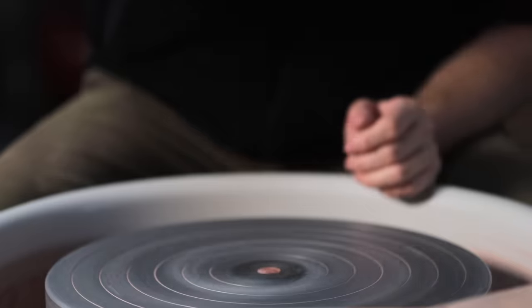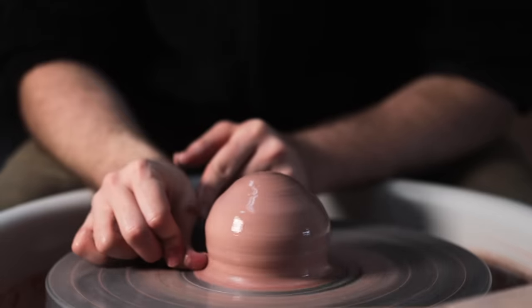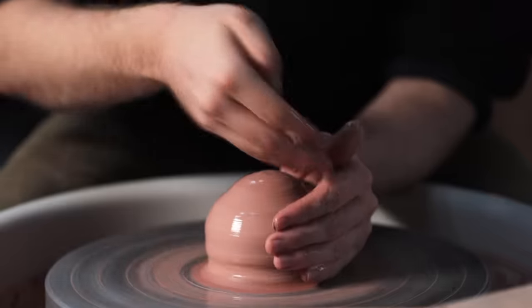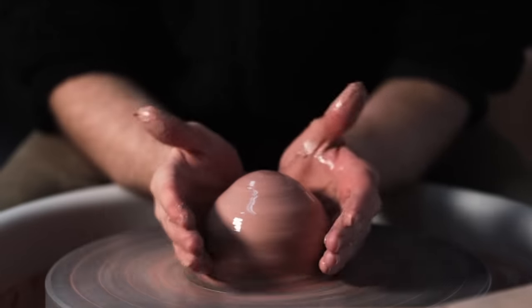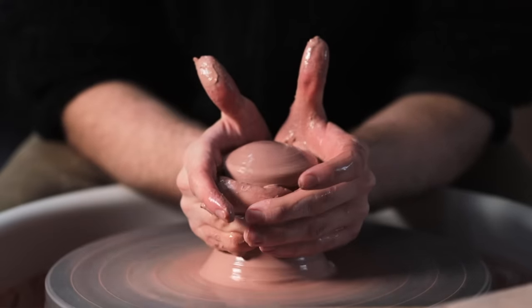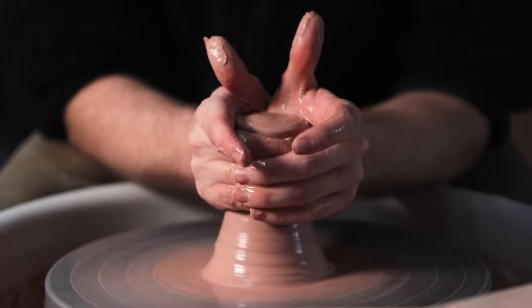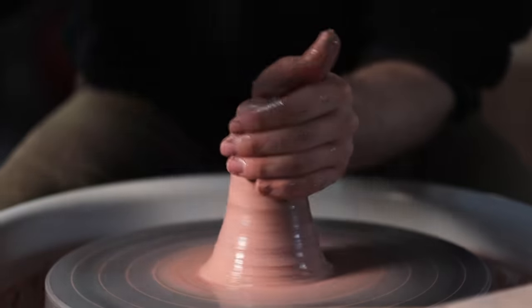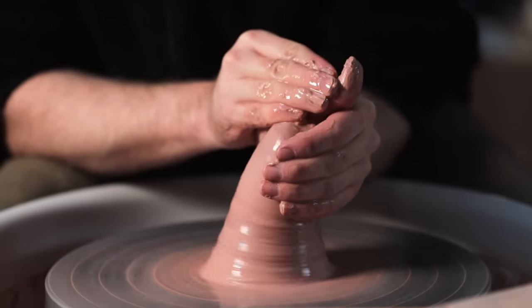And you can really feel the difference beneath your hands between a lump of unconed and coned clay. So with the lump roughly centred and the base nicely sealed, the coning can start. I begin by pressing in towards the base with the sides of my hands to push the clay up into a ball that sits within my hands. I then squeeze with all my fingers and my palms and move them upwards with the clay. Initially the top might look bumpy like this, but after a number of cones that should disappear.